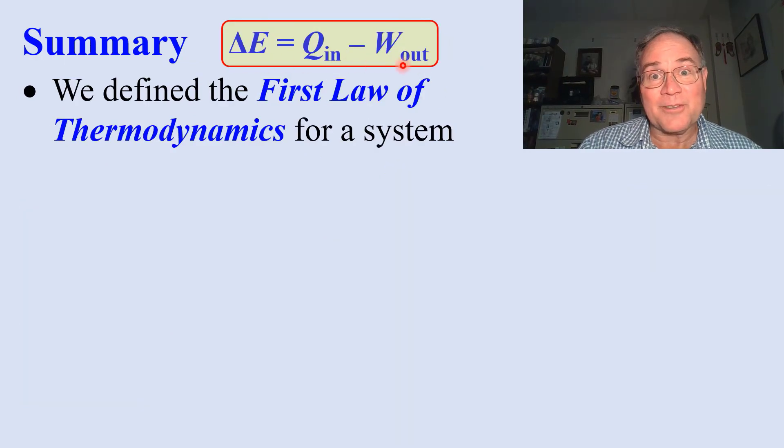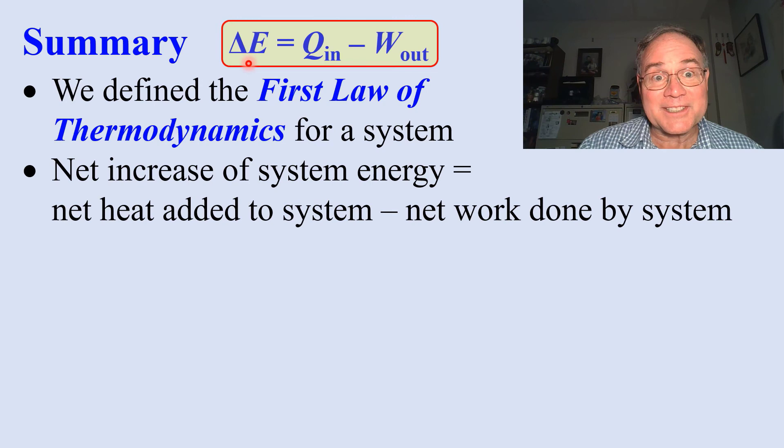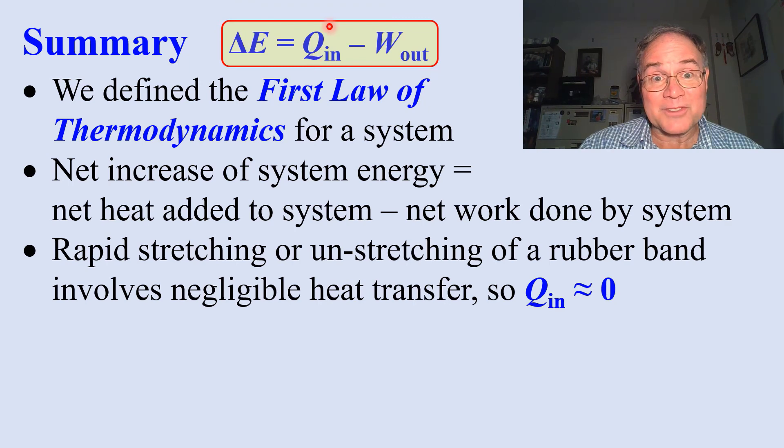In summary, we defined the first law of thermodynamics: the net increase of system energy is equal to the net heat added minus the net work done. Rapid stretching or unstretching involves negligible heat transfer — this term is gone.